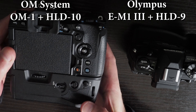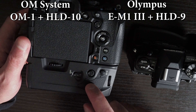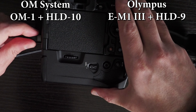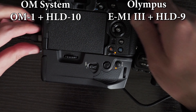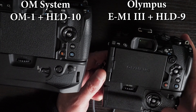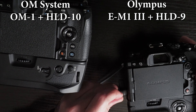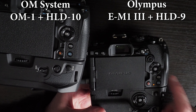On the OM System HLD-10 grip, you can charge the battery in the camera and in the grip using USB-C power. I'll plug in a USB-C cable and you can see both lights turn on. Whereas on the EM-1 Mark III, if I connect USB-C, only the battery in the camera will charge.